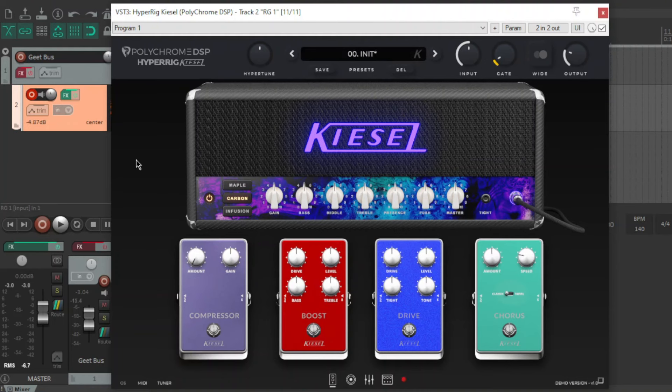I've heard of Polychrome DSP — it's McRocklin's company, or he's affiliated with that company, I'm not too sure. If you've seen any of McRocklin's videos, he's a Kiesel artist and an unbelievable guitar player. Their first plugin was very much like a lead guitar player's dream rig with all types of crazy effects — a really nice plugin. I didn't demo it because I thought it was very expensive. This plugin, HyperRig Kiesel, is very expensive too — like $120-something. I've never paid that much for any guitar plugin, but I was so interested because I've got a Kiesel, and this is the first thing Kiesel have done since 2015 that isn't just a guitar. Now they've got a Kiesel branded plugin — I think it's really, really cool.